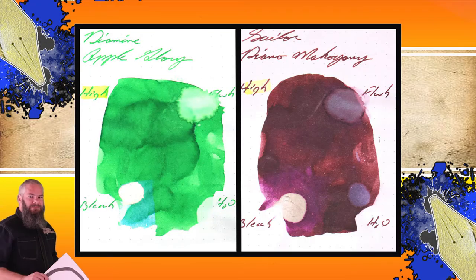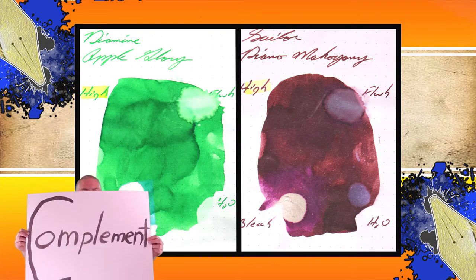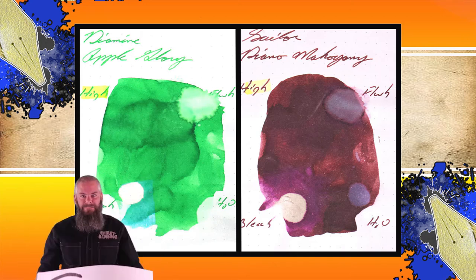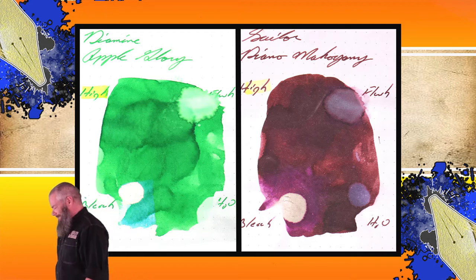Instead of finding inks that look like Sailor's Piano Mahogany, I would prefer to find an ink that complements its color on the page. So I went with a very bright green — Diamine's Apple Glory.